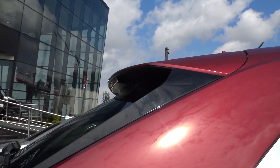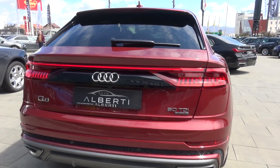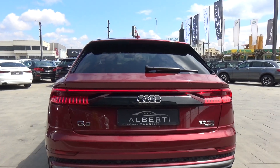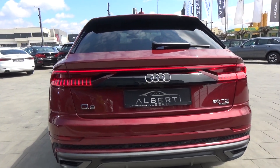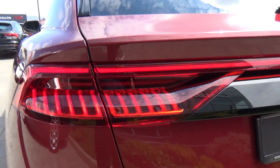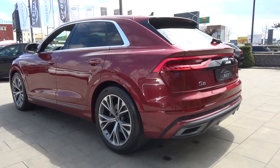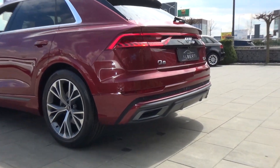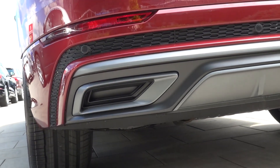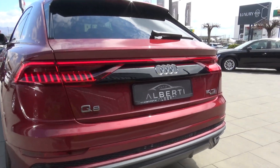Looking at the back of the car, you can see this beautiful LED strip, which looks very good. The design of the LED tail lights is so good. We also have a more sporty bumper in the back. One thing I don't like: you can see we have completely fake exhaust tips. For example, on the X6 we have real exhaust pipes.